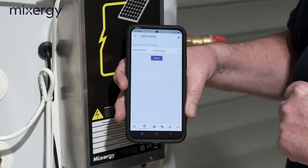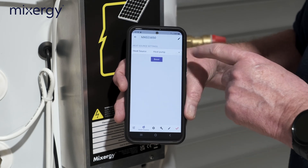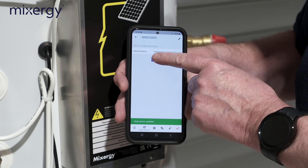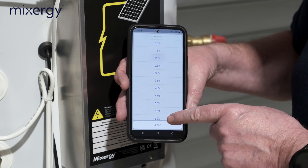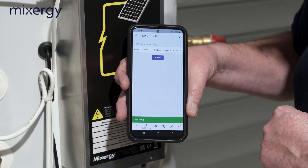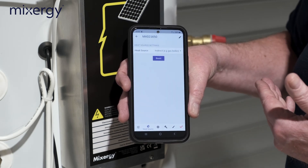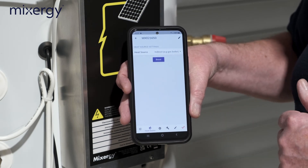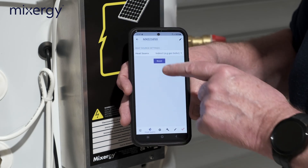You can push the boost button to check that everything is wired up correctly. Going back to 'indirect' and hitting boost — let's say 50% — the app shows 'boosting.' We'd also check that the two-port valve on the hot water side opens up. Once we're happy with that, we can move on.